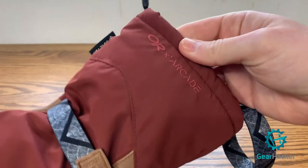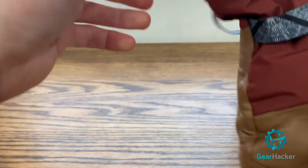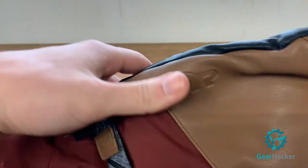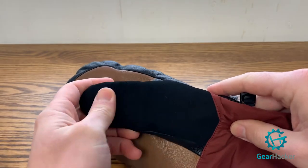The Outdoor Research Carbide Sensor Mitts — they also come in a glove — are $115 US dollars. You get a polyester shell with genuine goat leather on the palm, thumb, and back of the hand. Outdoor Research partnered with Arcade, the Adventure Belt company, to add cinches and a wrist leash, which is really comfortable, stretchy, and you barely notice it under your jacket. They're lined with Gore-Tex so they're quite waterproof, really breathable, and on a cold resort day, really warm.